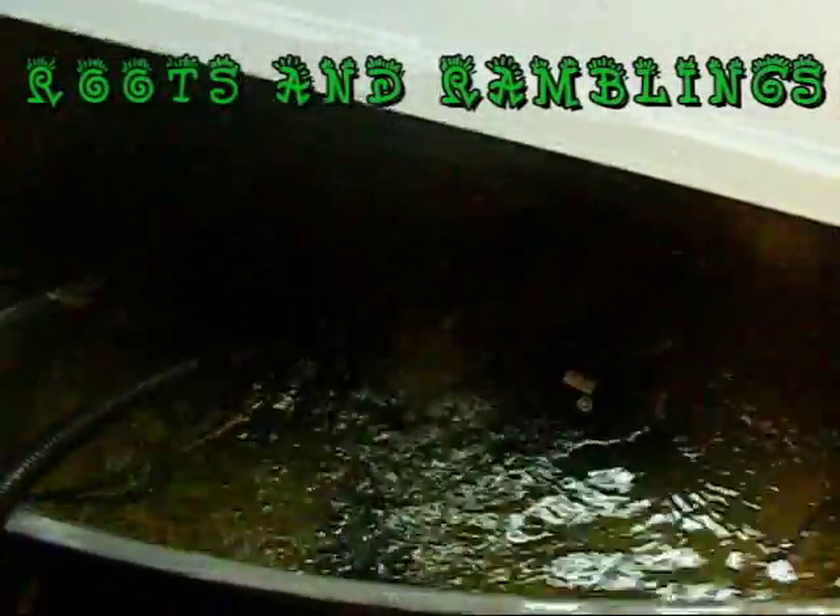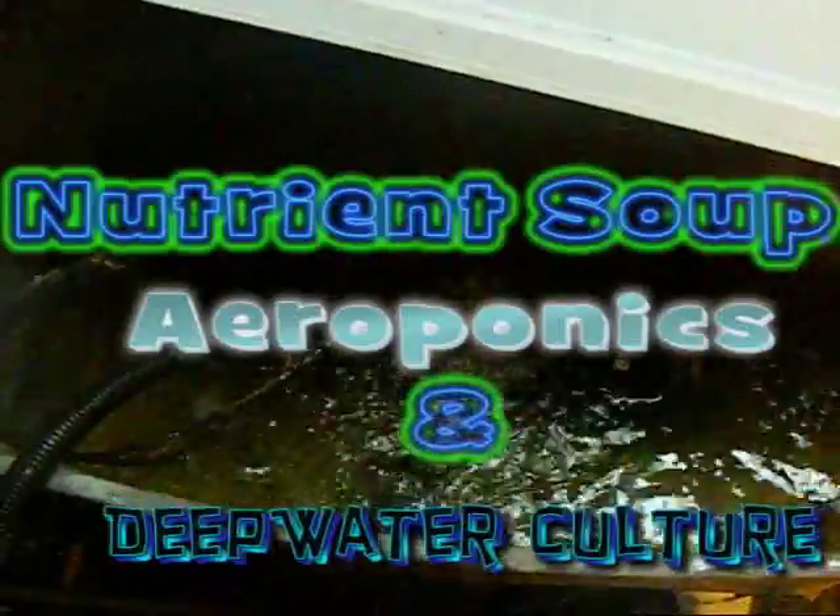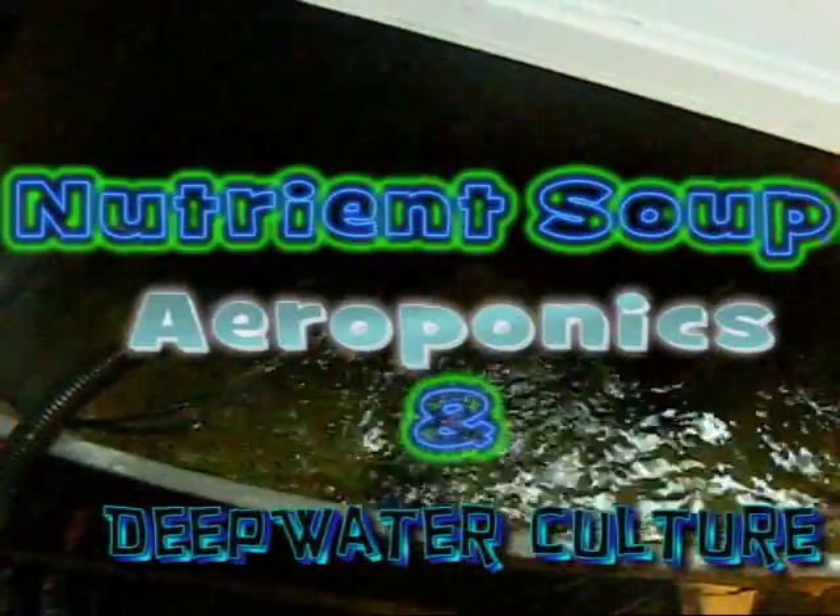Hey guys, Roots here. Just wanted to show you guys how I do my res change on my Aero DWC system. The system is comprised of four bins like this — three of them hold my plants and one being my main reservoir, which is located out of that room so I can do some work on it even when my lights are off.